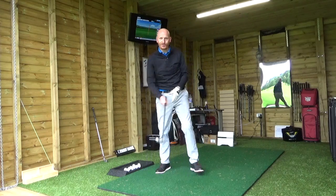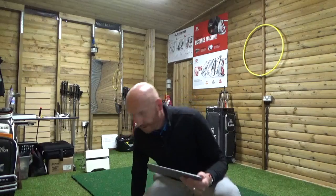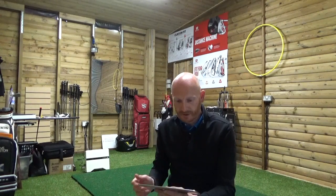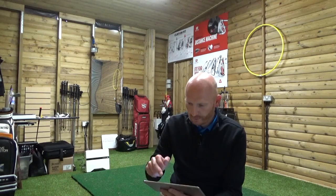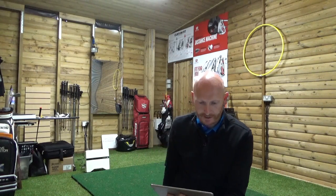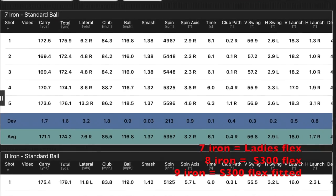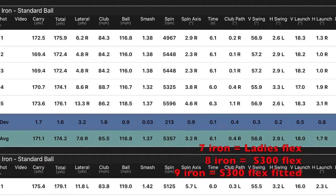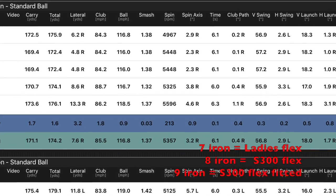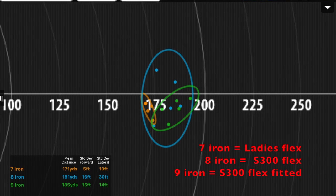Good numbers. Right guys, so — seven iron test, ladies shaft versus gents shaft. Let's just go through the data — I've got all the numbers here on my iPad. Ladies seven iron: average carry 171.1, so 171 yards, and the lateral deviation for that was 10 feet.